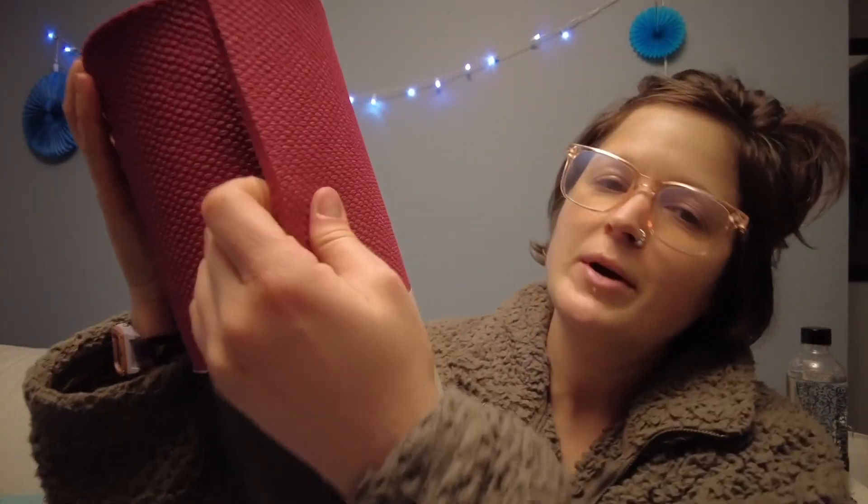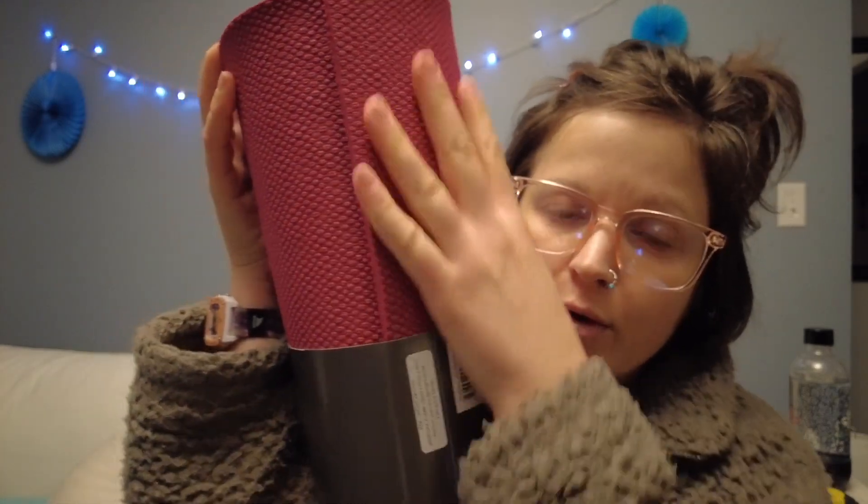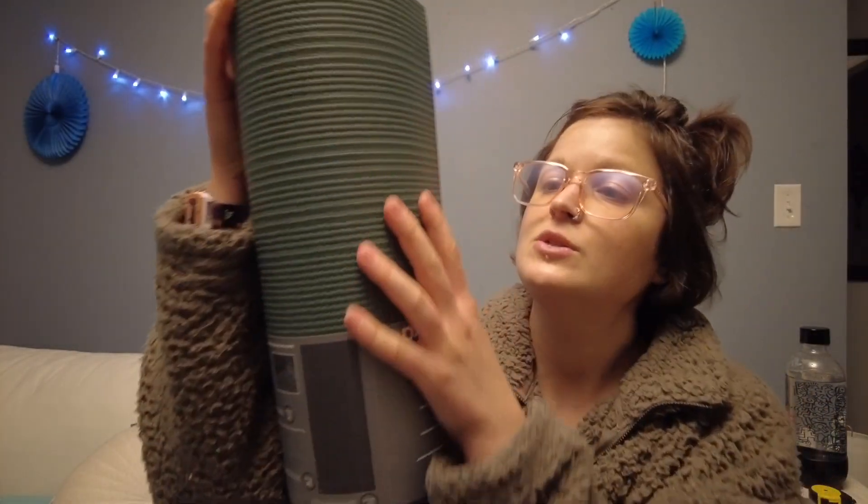Honestly, I probably could have gotten away with just this one because it's quite thick and really grippy. The Pro model has a lifetime guarantee — these don't fall apart, it will last a lifetime so I don't have to keep buying yoga mats. And I got the lavender yoga mat spray because it smells nice and I felt like treating myself. I usually just use vinegar and I get tired of smelling like vinegar sometimes.